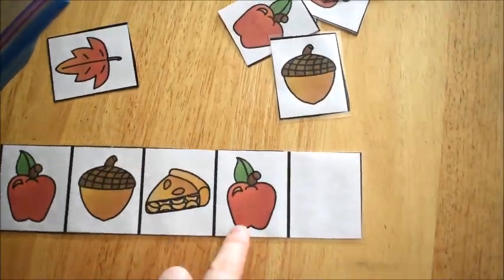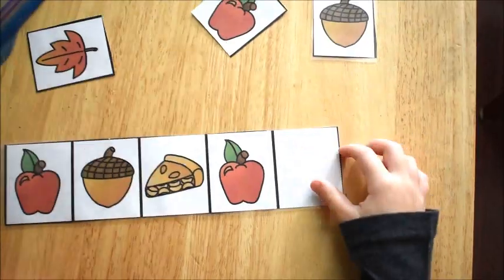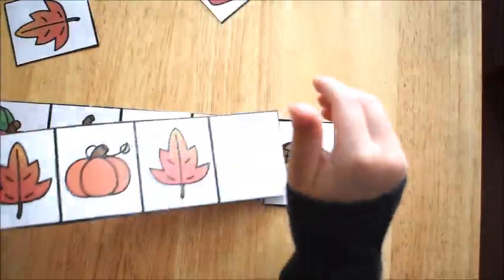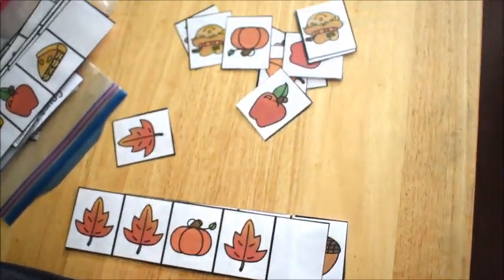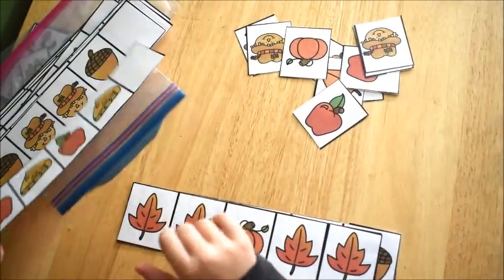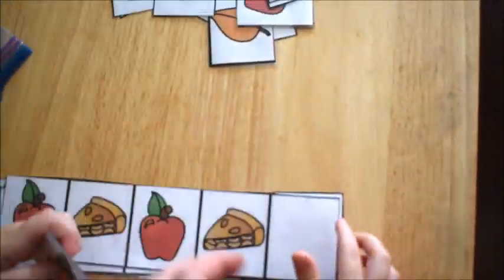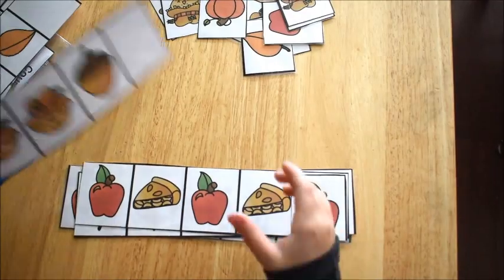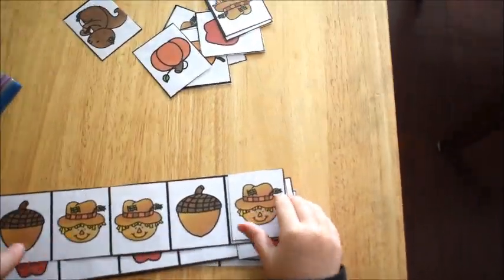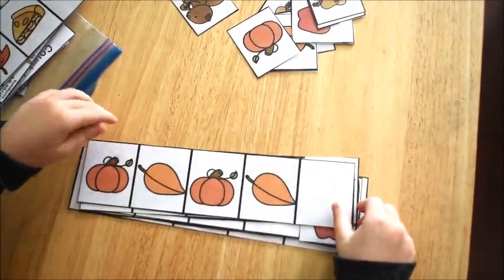This activity was more fun with patterns, except this one was a fall-themed activity. It comes from my bundle of fall-themed activities, and basically he had to find the next item in each pattern on each strip. It was super fun and he did a really great job. He said it's fun — and it is!